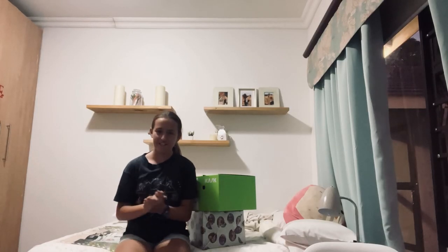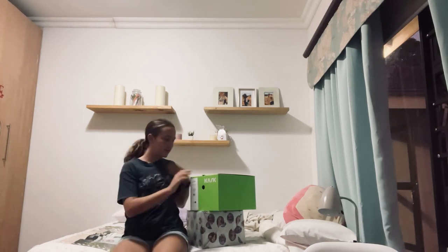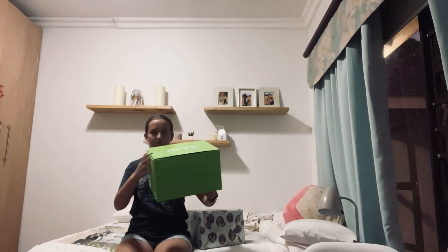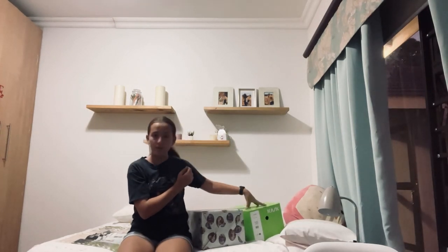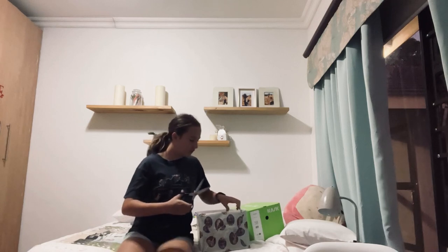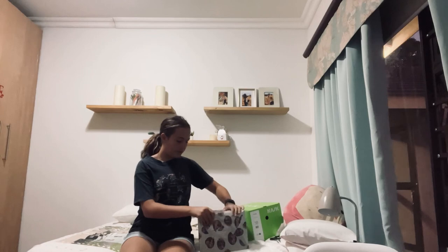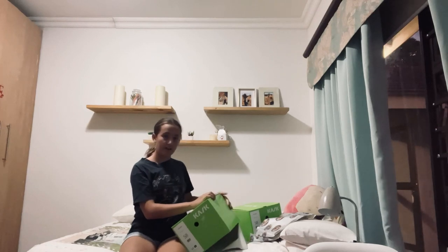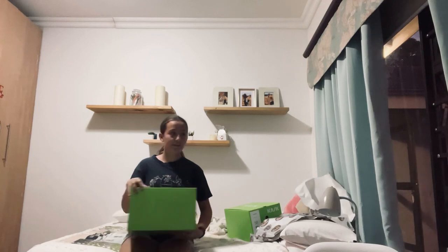Hi guys, welcome back to my channel! Today we will be unboxing something very exciting. This is a Cask box — we already unboxed this one, so yeah this is mine, but I have not seen the helmet yet. I just know it's a Cask helmet, so we're unboxing this one. I think it's also a Cask helmet. I'm very excited! It's a bit late now, that's why the quality is not great.